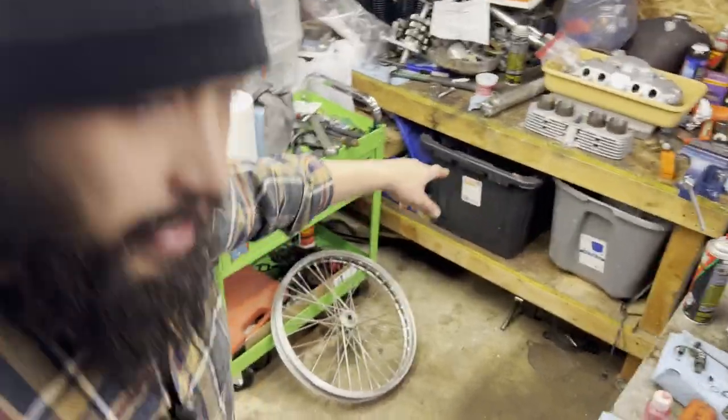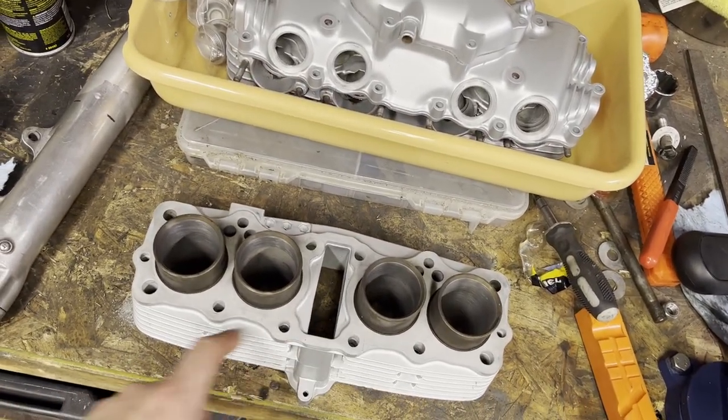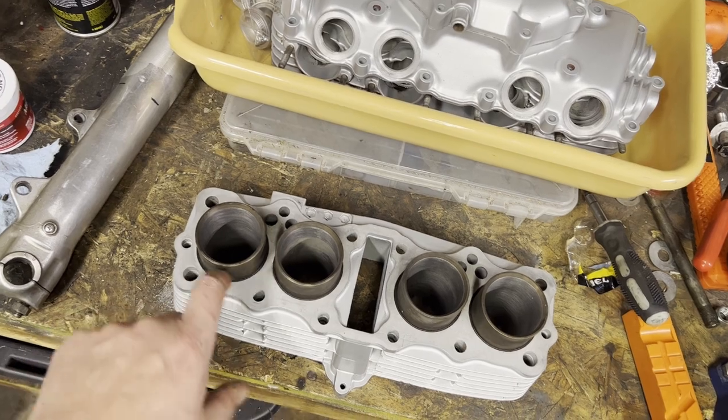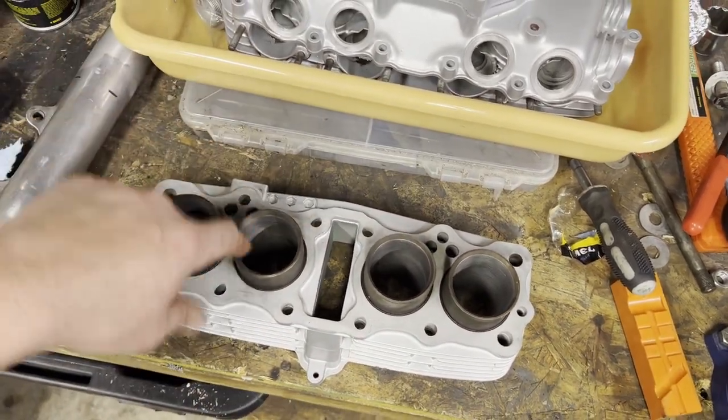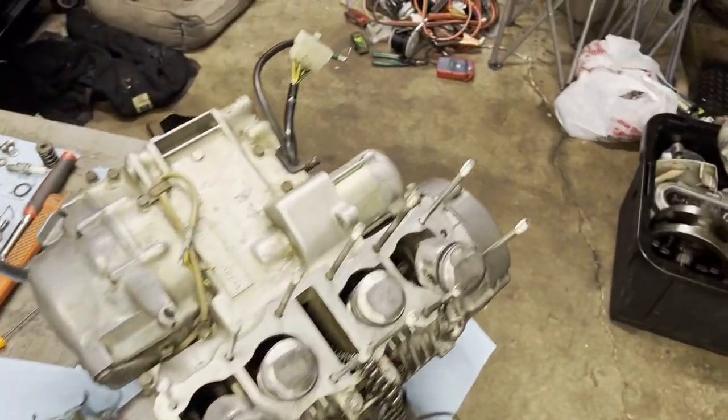I did not remove the O-rings on the bottom of these yet, so I need to dig those out. That might take a little bit, but we'll get the camera rolling while I mess around with that. Then we've got a ton of just quick little cleanup - wipe the jugs out one more time, assembly lube on there, assembly lube on the rings, then we can drop the cylinder onto the motor.